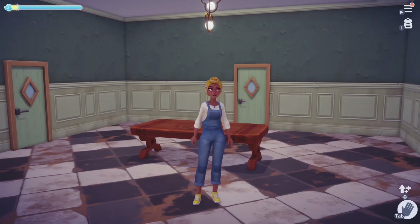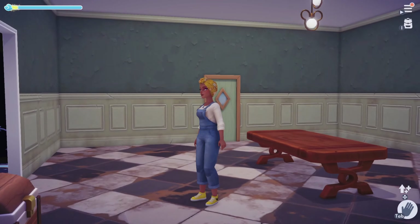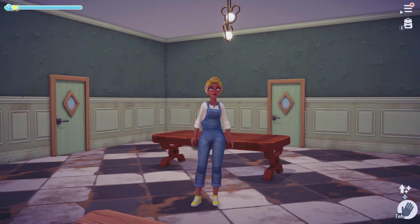Welcome to the channel guys. Lady Lush here and it's time for us to do a little bit of Dreamlight Renovations. It's a new little series where we're going to work on each room and get it decorated, starting with the living room.